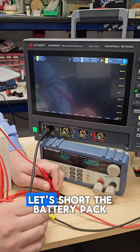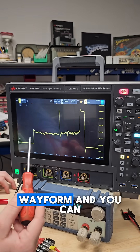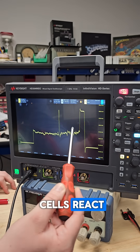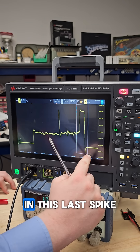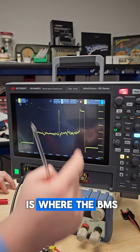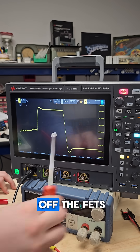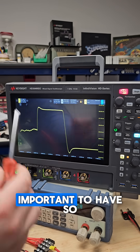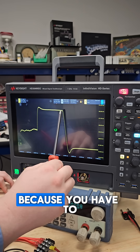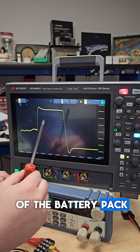And with everything ready, let's short the battery pack. And there is our waveform. You can really see how the cells react to being shorted for so long. But what I want to show you here — in this last spike — is where the FETs actually reacted and started to turn off. And this is about 450 amps. So that's why it's important to have so many parallel FETs, because you have to be able to turn off this amount of current while it's flowing out of the battery pack.